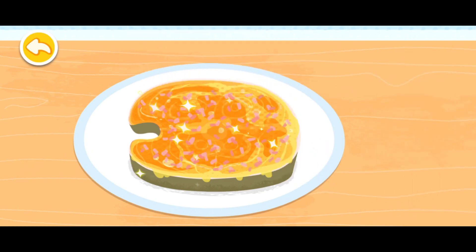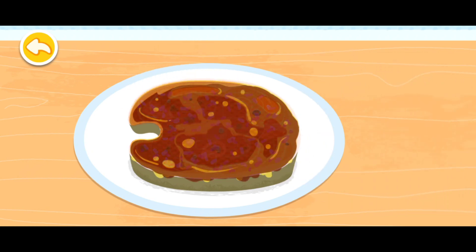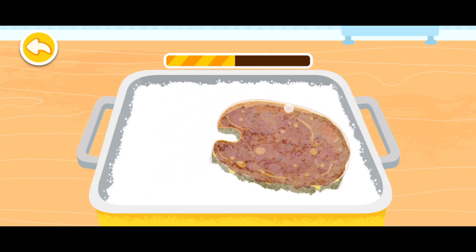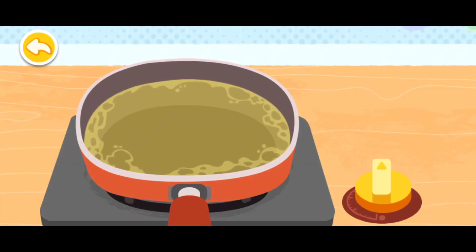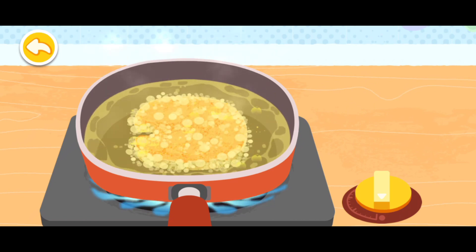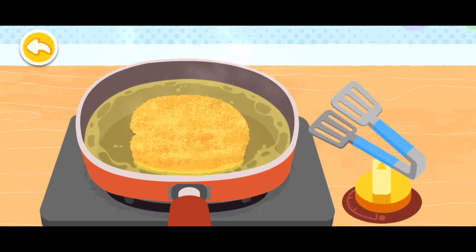Cook for around 10 minutes. Drag the fish steak and coat it with flour. The fish steak is done!